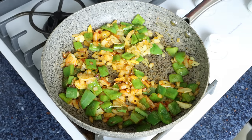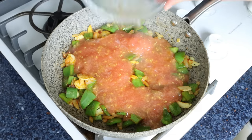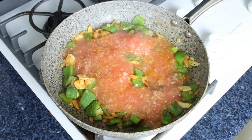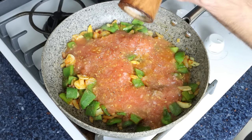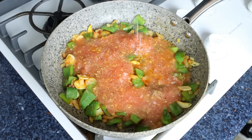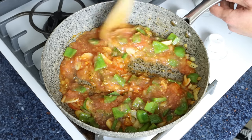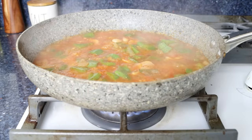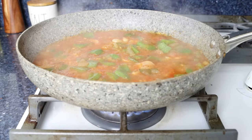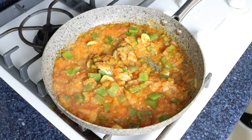Then we'll add in the grated tomato and season everything with sea salt, freshly cracked black pepper, and a kiss of white sugar to cut the acidity from the tomatoes. We'll give it a mix so everything is well combined and then simmer it for a couple of minutes. After about four to five minutes and the grated tomato has slightly thickened up, I'm going to add the pieces of fried bread back into the pan.